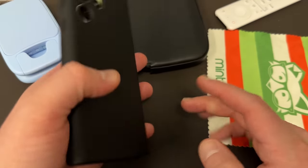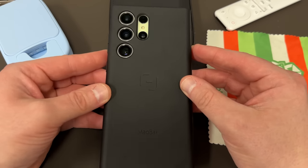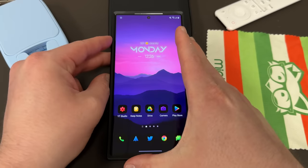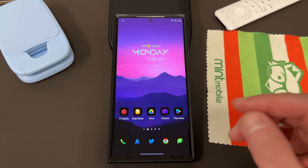I have a brand new case in the house for the Galaxy S23 Ultra. This is the MagBack case, which actually makes your phone compatible with MagSafe accessories. I'll have a full detail of that in an upcoming video. I'll drop the link below to MagBack — they had one of my favorite cases last year for the S22 Ultra and they've done a great job with the S23 Ultra as well.